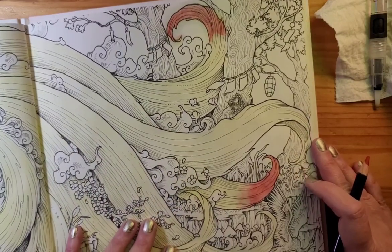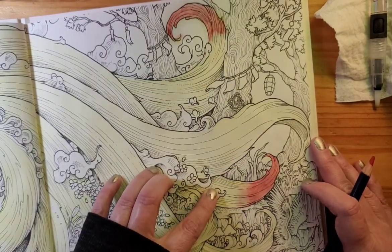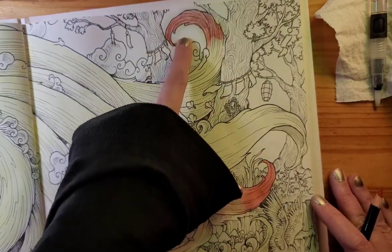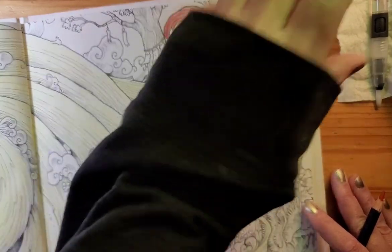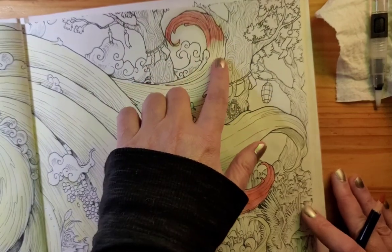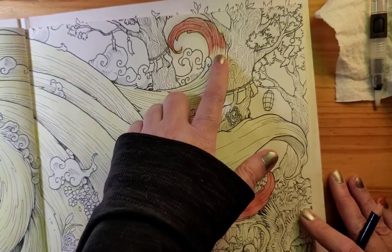I just tried it with my Inktense — this is the same color, the same pencil I used. I don't know if you can see the difference clearly, but I think you can. This is with the alcohol-based blender. I used Zest-It on this one — it's a very good blender. I used a Q-tip and tried blending it with that, and it didn't do a very good job. Didn't blend very well.